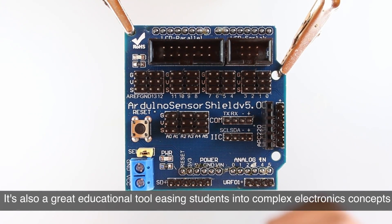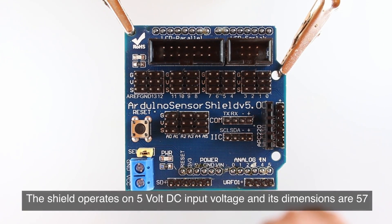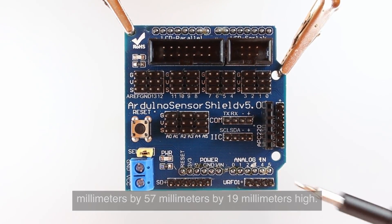It's also a great educational tool, easing students into complex electronics concepts with its straightforward design. The shield operates on 5V DC input voltage and its dimensions are 57mm x 57mm x 19mm high.